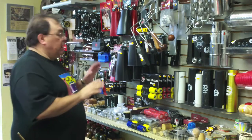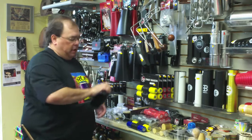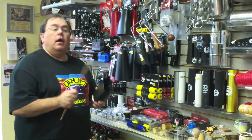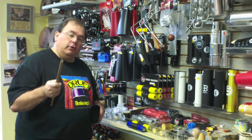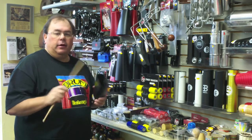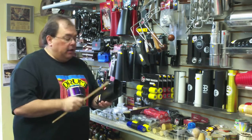First of all, you've got to see all the cowbells — we are into cowbells around here. When you're looking for a cowbell, there's a couple of things you can look at. Of course, you want to hear it. That's another reason to shop local and go into a real store — you cannot tell what any instrument sounds like online. You've got to sit there with a stick and hit it.